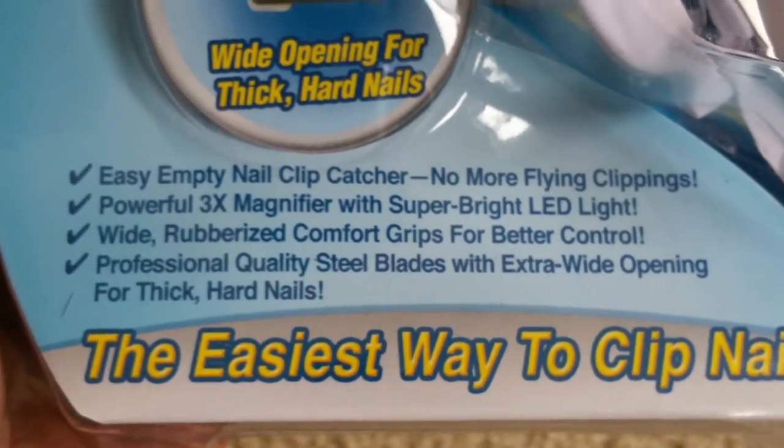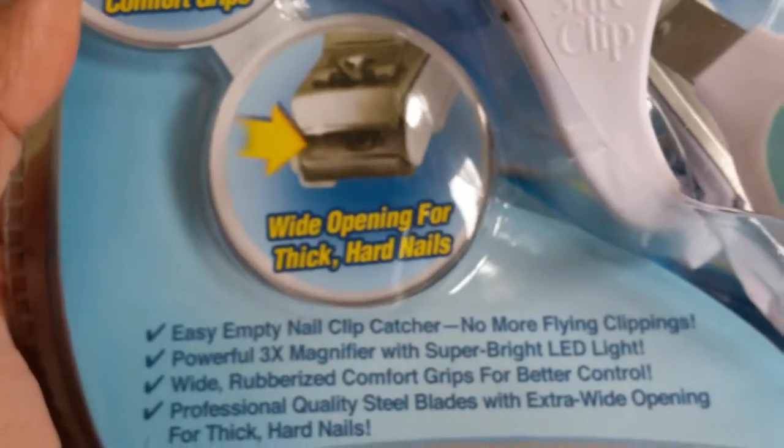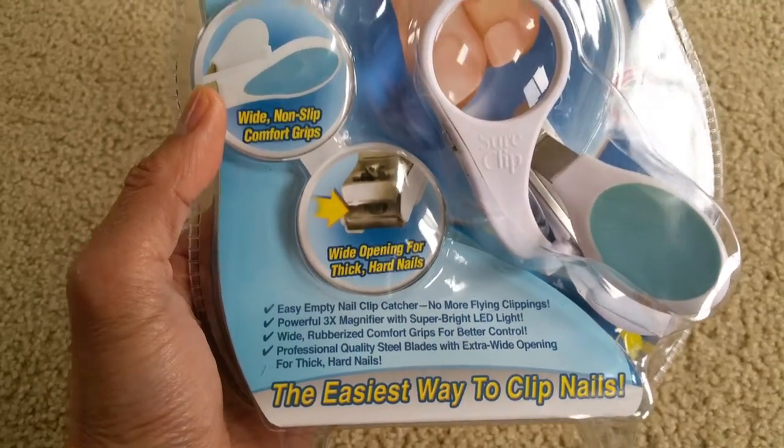Professional quality steel blades with the extra wide opening for thick and hard nails — the easiest way to clip nails. I'm going to flip it over and you'll be surprised how much I paid for this product.